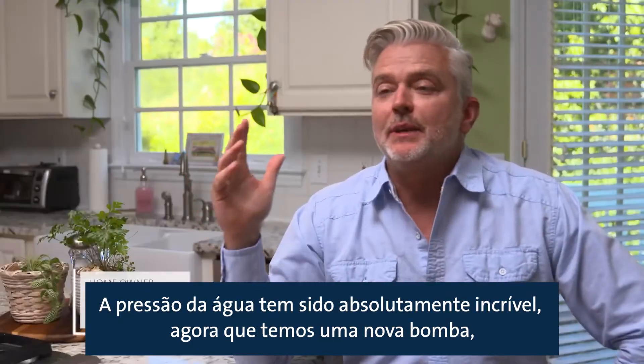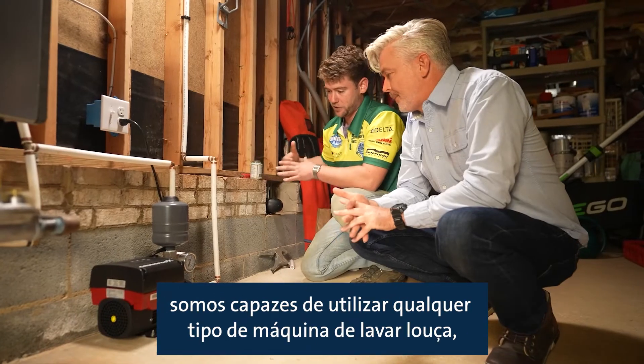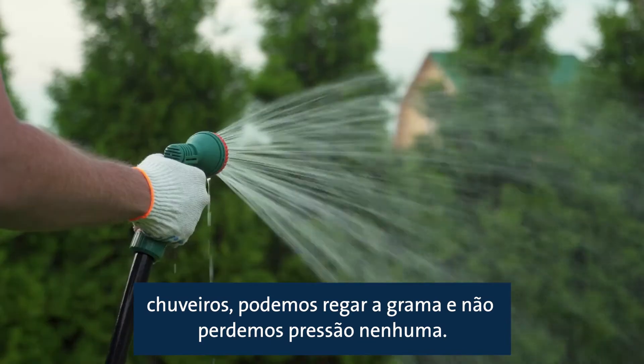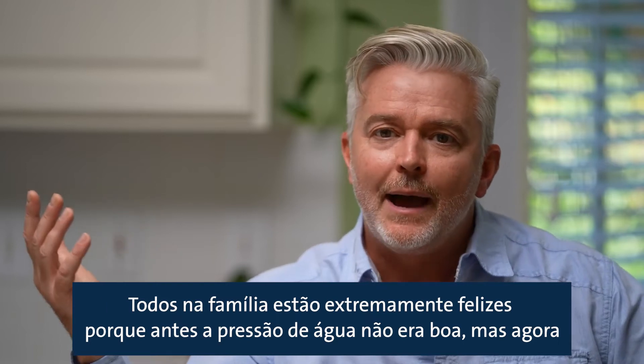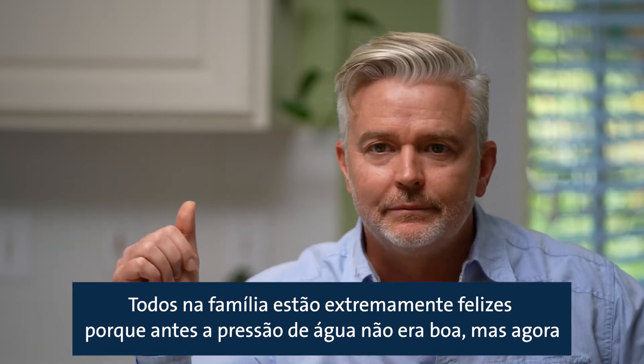The water pressure has been absolutely amazing. Now that we've got the new pump, we're able to run all kinds of things. Everybody in the family is extremely happy because the water pressure before wasn't so great, and now it's just amazing. Can't get enough.